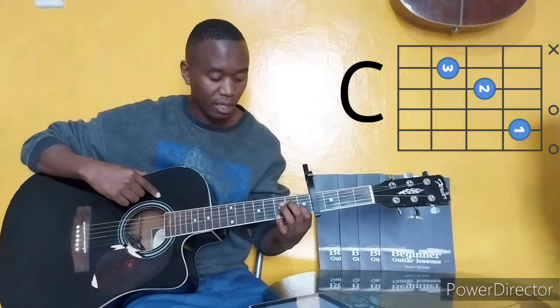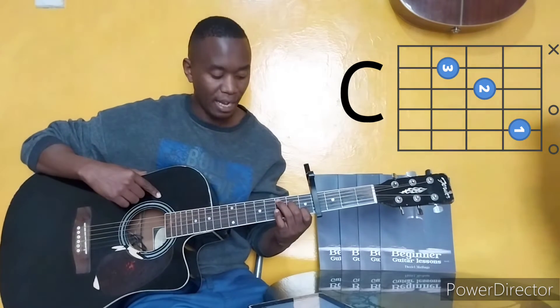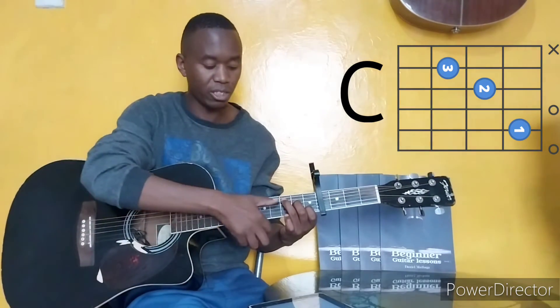Our last chord is C chord, where the first finger is on the first fret, string number 2. Second finger is on the second fret, string number 4. And then the third finger is on the third fret, string number 5. You should start strumming from string number 5.